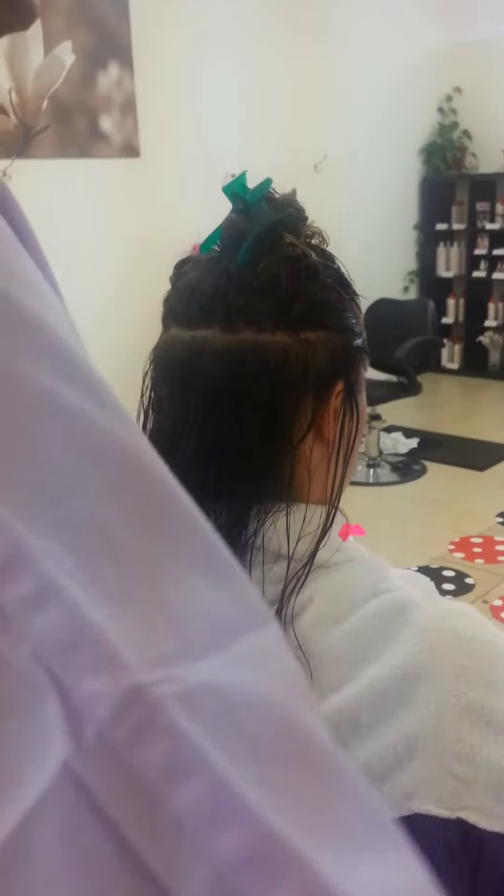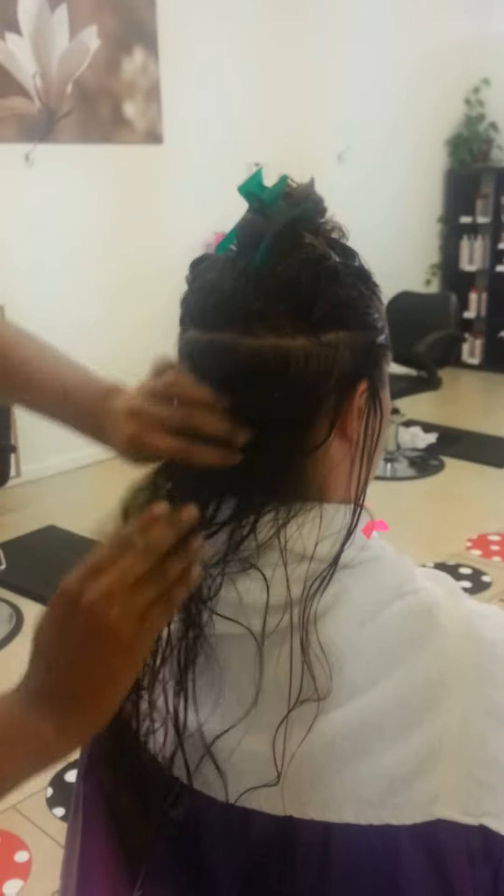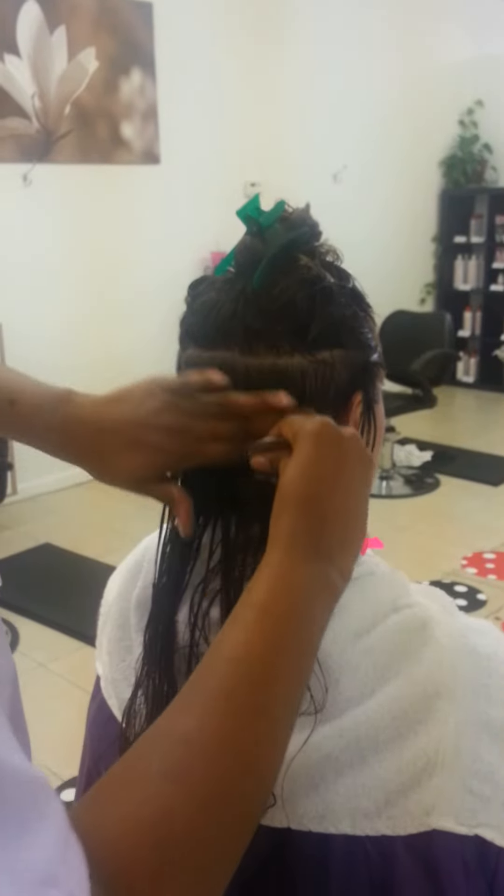Here at Comb It Out Lice Removal Salon, we wet the hair down, put a little conditioner in it, put our wonderful lice removal comb, and comb through the hair.